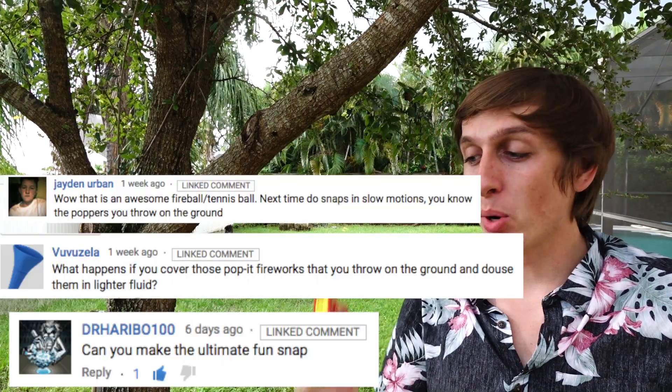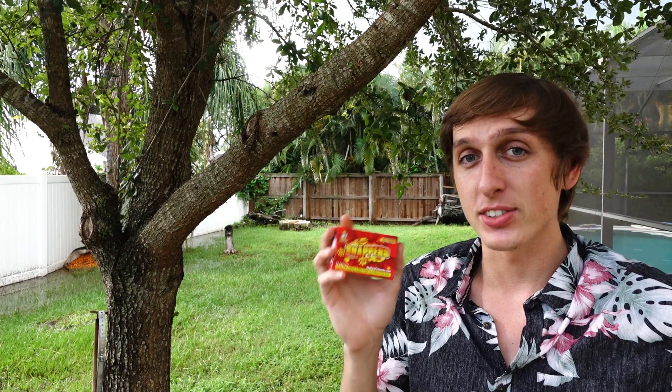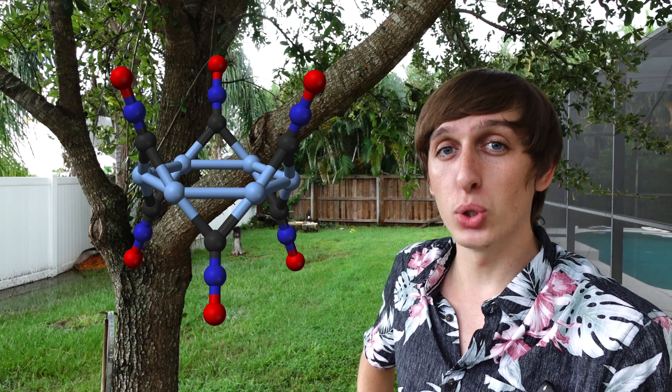Lately you guys have been asking me to try a bunch of different things with these snappers, from soaking them in gasoline to making a giant sized one. But first, let's find out what's actually going on inside of them. Inside these snappers there's gravel coated in a high explosive compound: silver fulminate.